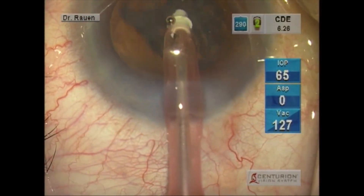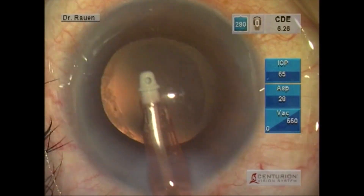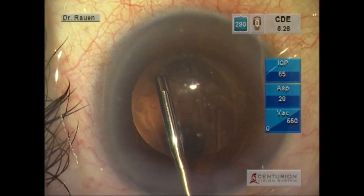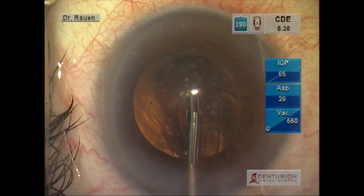We like to use the polymeric tip as I think it adds safety and allows us to polish the capsule. In this case we also use the Teri squeegee for final polishing, right before injecting our viscoelastic.